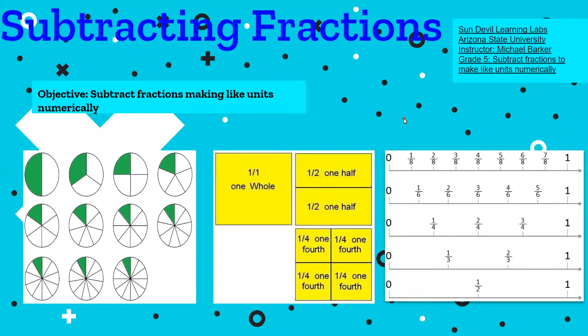Welcome to another lesson of Sun Devil Learning Labs from Arizona University. I'm your instructor, Michael Barker, and today you should be a fifth grader getting ready to work on subtracting fractions. Our objective is to subtract fractions making like units numerically.